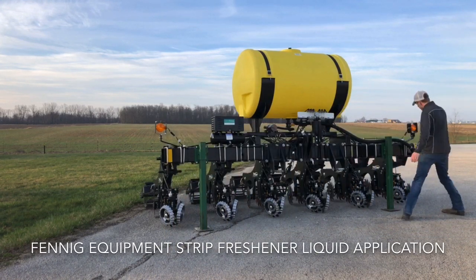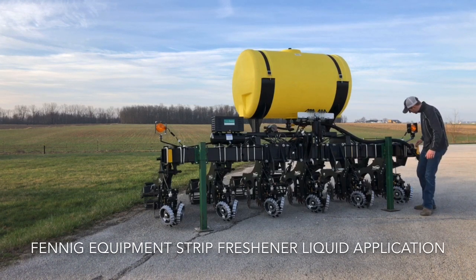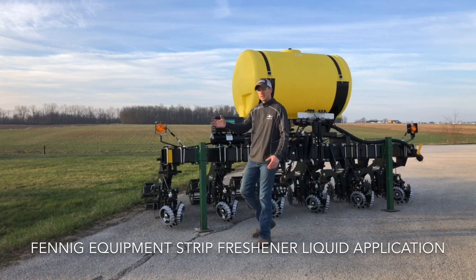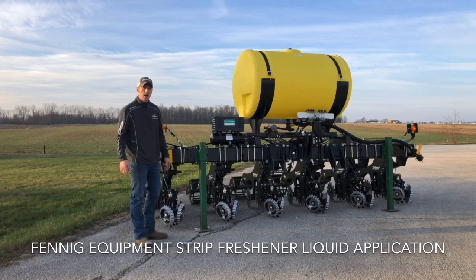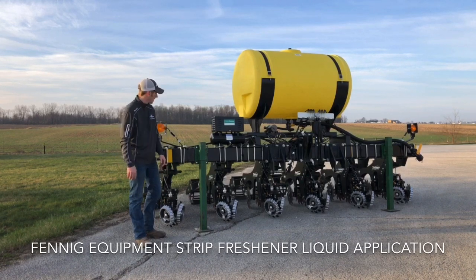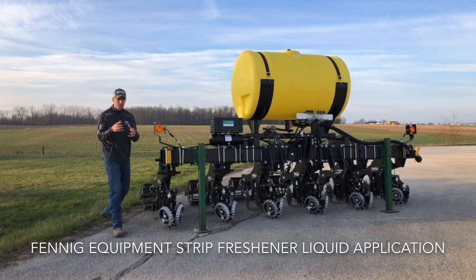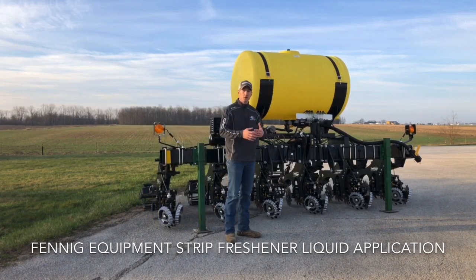If you look over here, we've got the banjo valve with his fill — that's where he's going to fill his 300 gallon tank. He's going to run this strip freshener at anywhere from four to eight miles an hour, variable rating phosphorus at rates of five up to 10 gallons per acre. We've got the phosphorus going back in the strip freshener between the blades so that it's getting a good mixture into the soil and really getting incorporated.